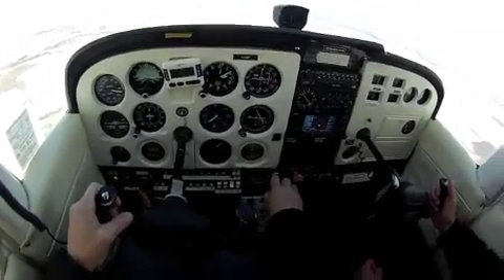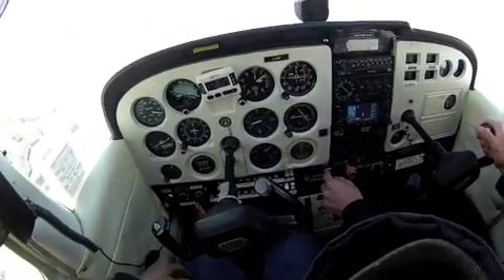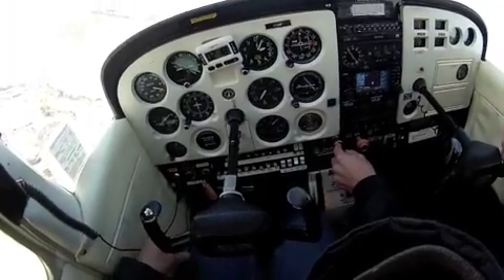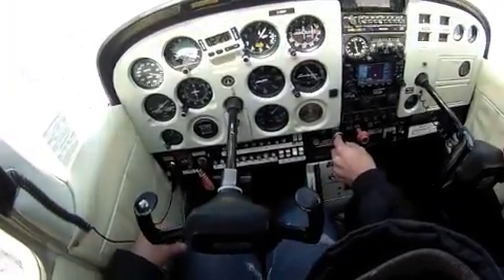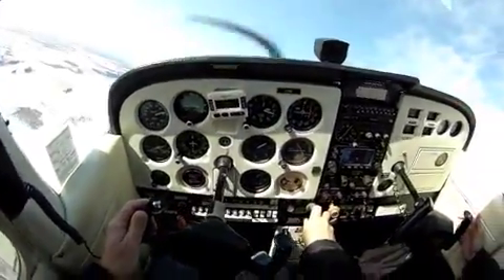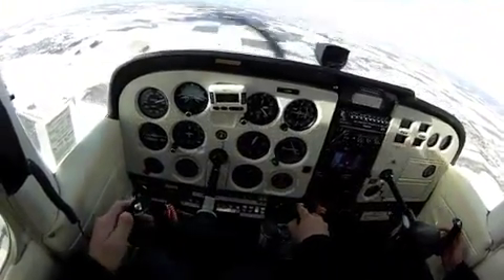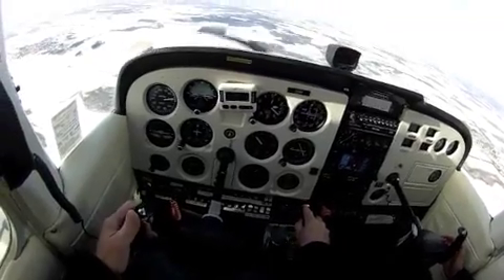I'm going to take control. I'm going to put the plane in an unusual attitude — I want you to recover from it. You have control. Reduce power, lower the nose, level the wings. Good. And then level.